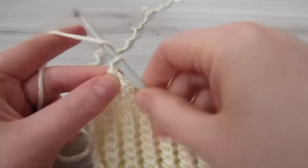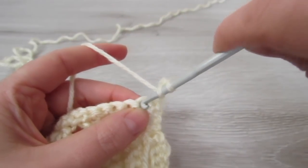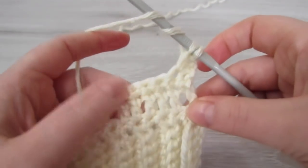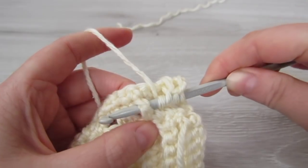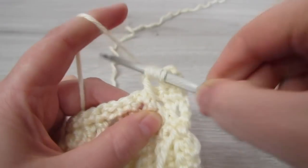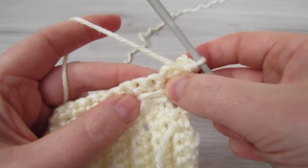Next chain 3 and then turn your work. This chain 3 counts as our first double crochet. So yarn over, insert your hook into the next stitch, pull your yarn through, yarn over, pull through 2, yarn over twice. Now count 4 double crochet in, and around that 4th double crochet insert your hook around it and pull our yarn through. Then yarn over, pull through 2, yarn over, pull through 2, and then yarn over and pull through 3. And now we are going to do 3 double crochet.